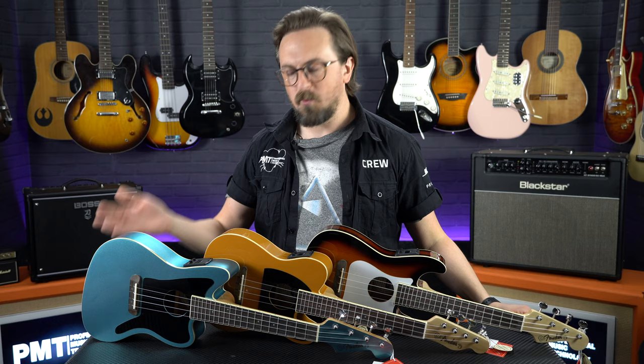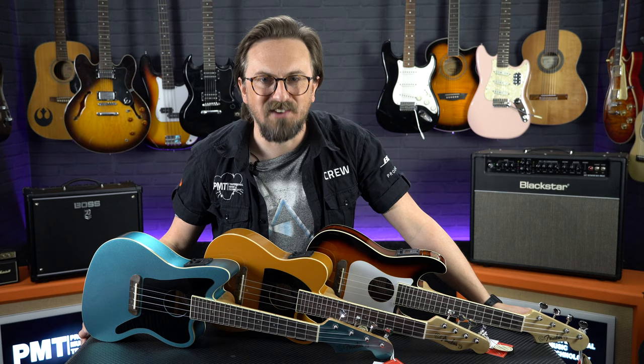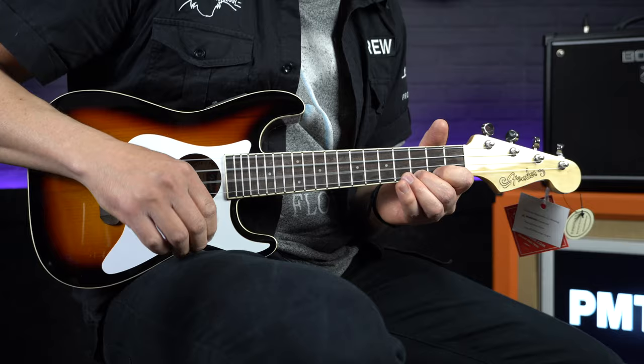For those of you who didn't already know, George Fullerton was one of Leo Fender's main collaborators in the early days of Fender, and he helped design some of their most iconic guitars — hence why this series is being called the Fullerton range. As you can see, we've got a Jazzmaster, Telecaster and Stratocaster ukulele. Don't call me an old softy, but I think they could be the cutest things I've ever seen.